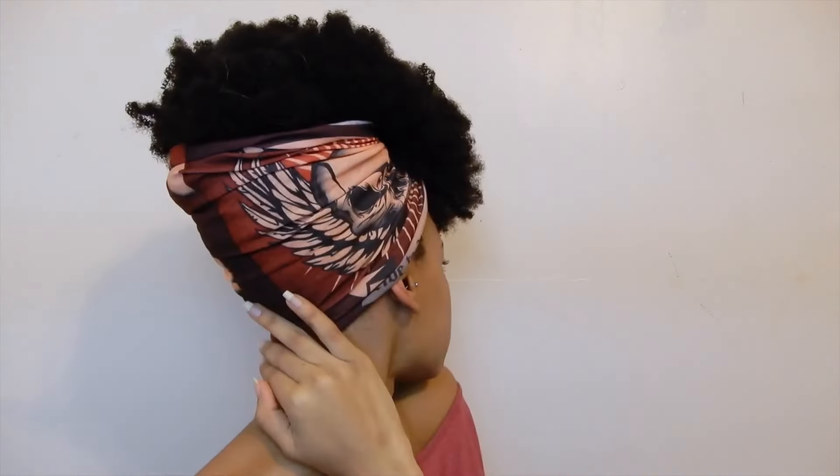Okay guys, so this is the final result — the pineapple tutorial. This is just how I do it for myself because my hair is really short. You can tuck it behind your ear, but as you can see my head is shaved, so that's why I keep it like that. You can pull this down a little bit in the back if you think it's too much — I know everybody does their pineapples differently.